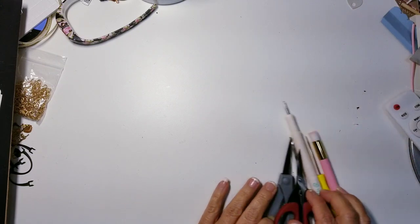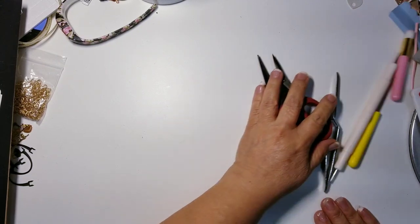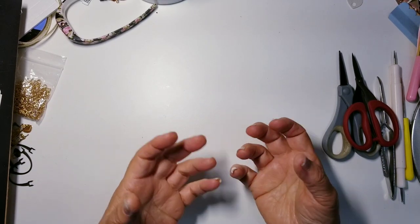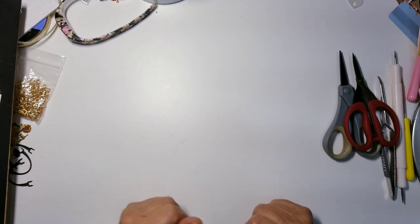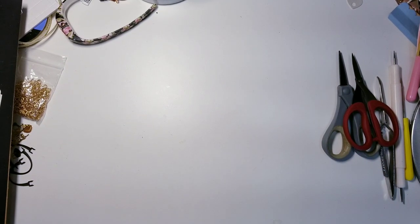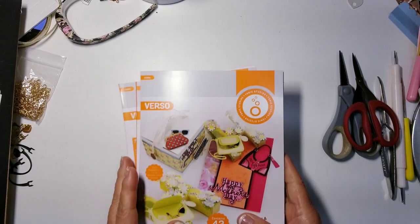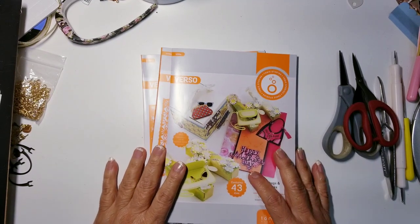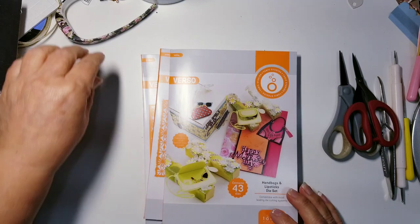If you like making small embellishments, this would definitely be for you. I personally have a lot of trouble making really small embellishments, but I do like them. Let me stop talking and share my haul.